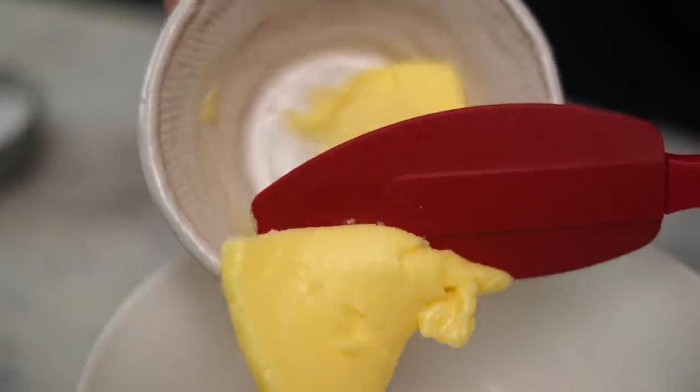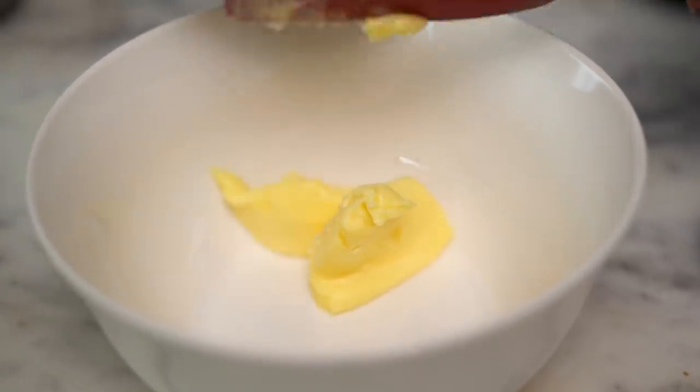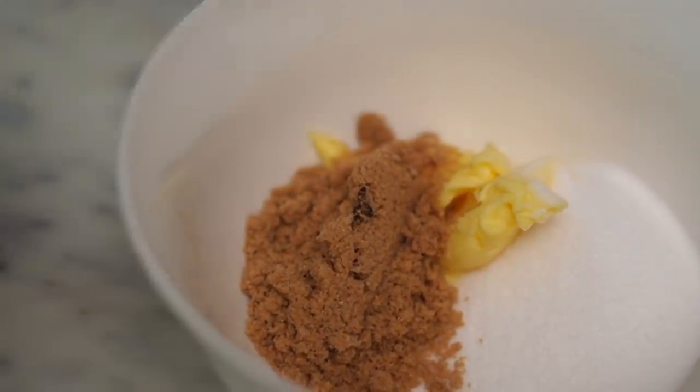In a large bowl, I'm combining half a cup of salted softened butter. Into this, half a cup of superfine sugar and half a cup of soft brown sugar. For all my cookie recipes, I like using both white and brown sugar. While the white sugar gives my cookie some structure, I add the brown sugar to give it that chewy texture that I really like.